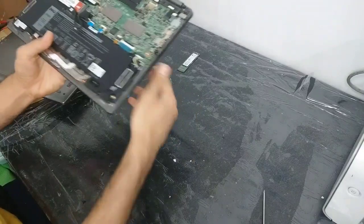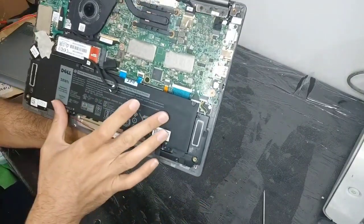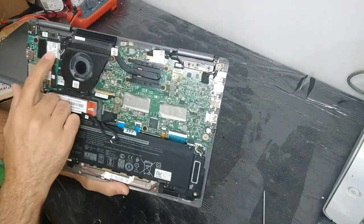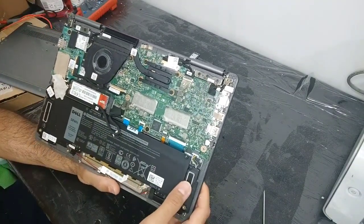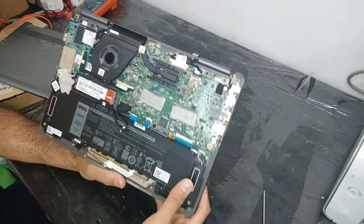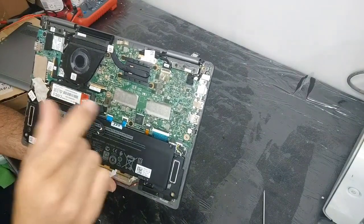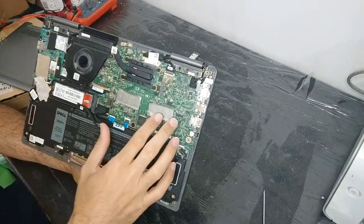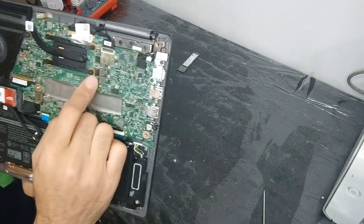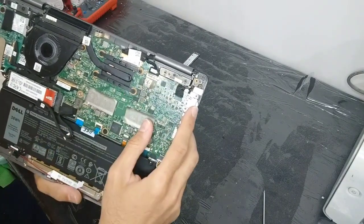Now you can see the motherboard of the laptop — the battery, fan, Wi-Fi dongle, and M.2 SSD. You can see there is no place to attach extra RAM. This RAM is built-in, and for these laptops you cannot add extra RAM.